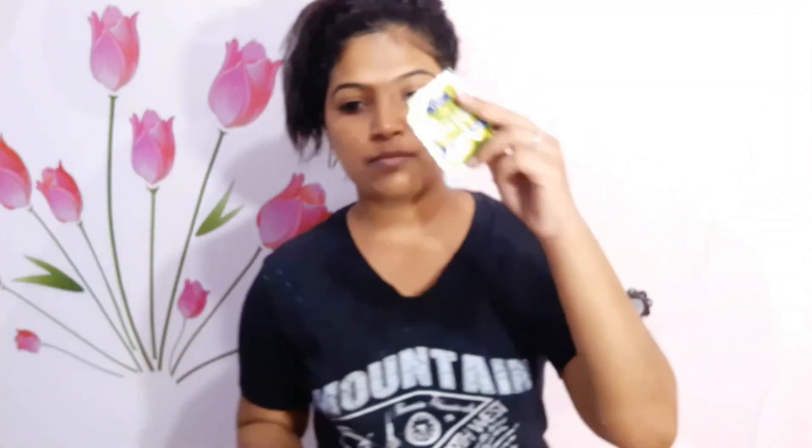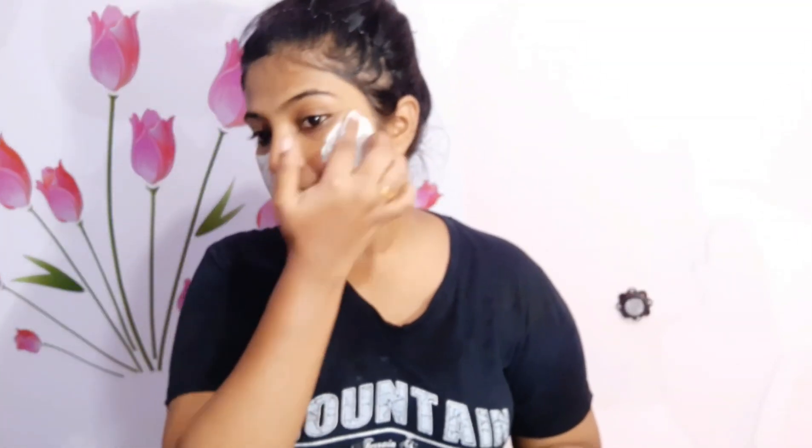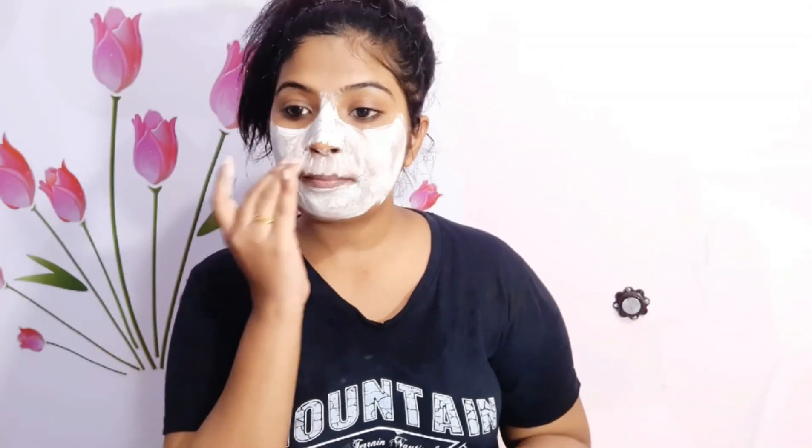I washed my face and we get a golden color and a glow on our face. Now we will apply a face pack for post-bleach. We will apply it on the face for 5 to 10 minutes — our face will be glowing and smooth.